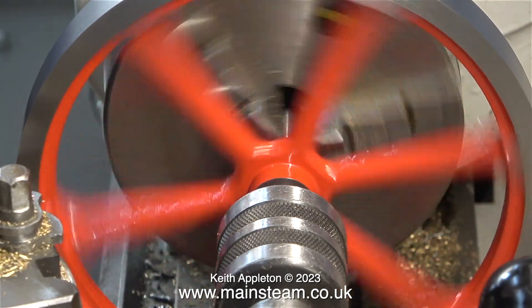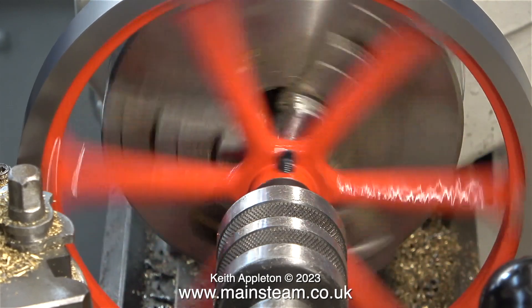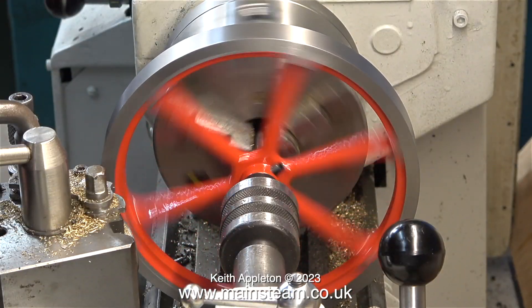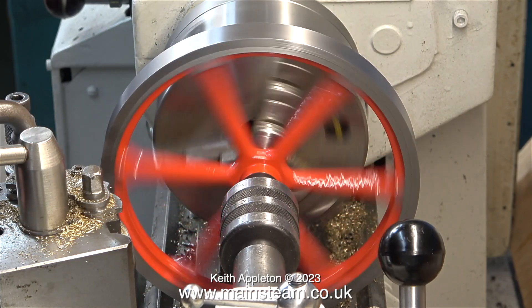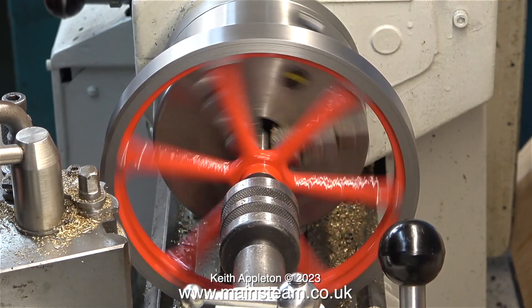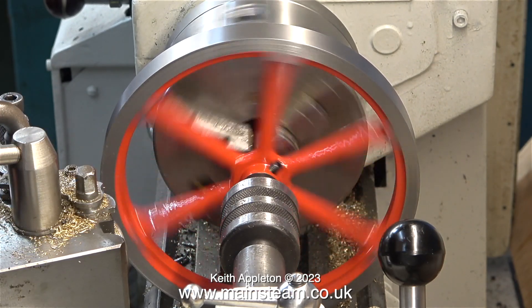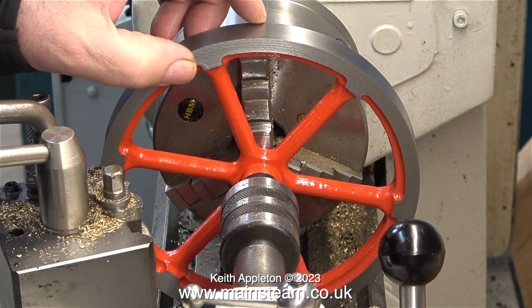I'm starting the job using my Boxford lathe — this is the lathe that I work on the most frequently. As soon as I start to take a fine cut, the chattering occurs almost immediately. Chattering is caused by a resonant frequency being set up in the metal. In this clip the noise sounds like a violin bow being scraped across the strings. This is very mild chattering, and just look what it does to the surface of the metal.